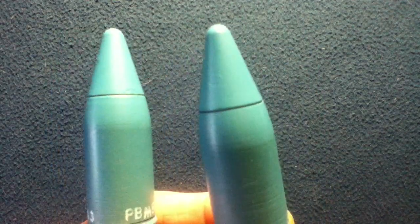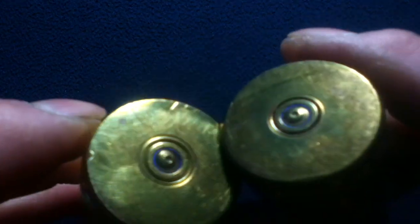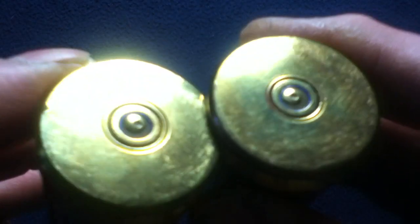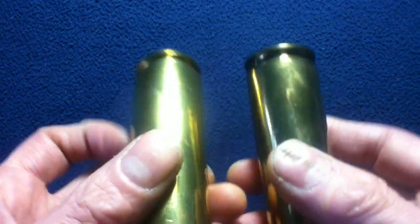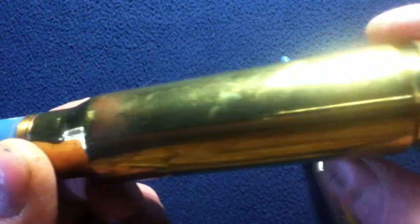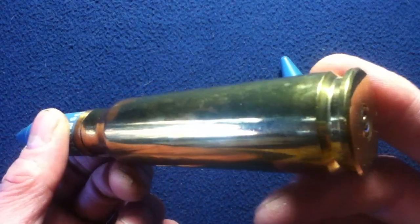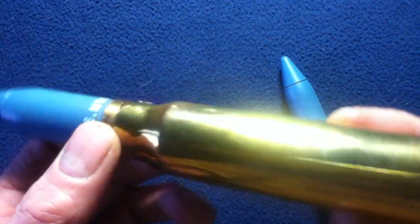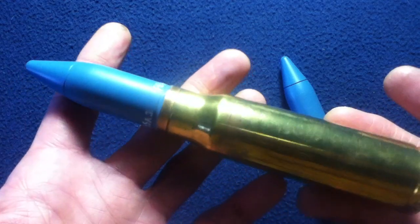The driving band also assists — I believe — in possible head spacing, but don't quote me on that. Looking at the base of these, you can see they have struck primers. The primers themselves are a different composition than the casings, since they are separate units driven into the cartridges. You can also see the large casing capacity — it's almost a rifle cartridge shape.